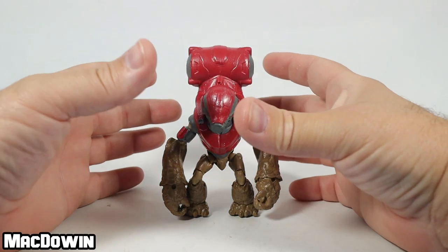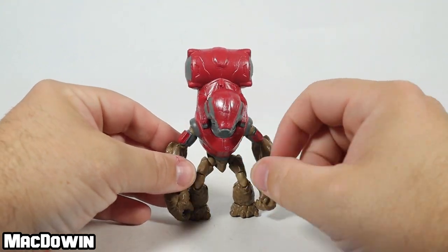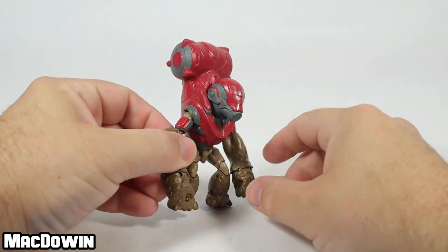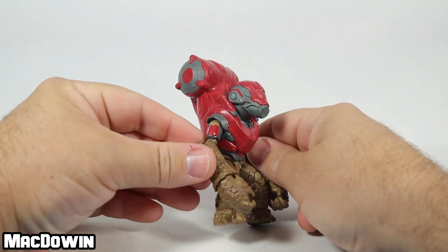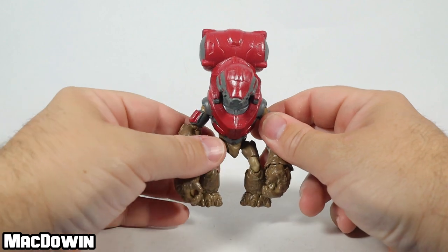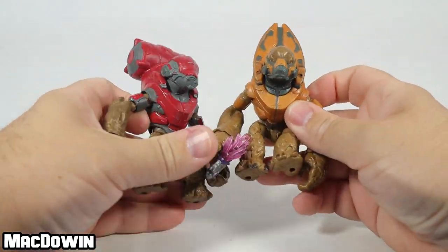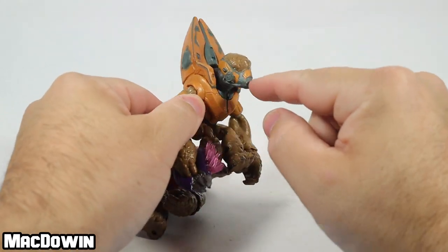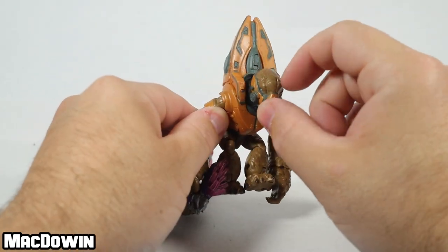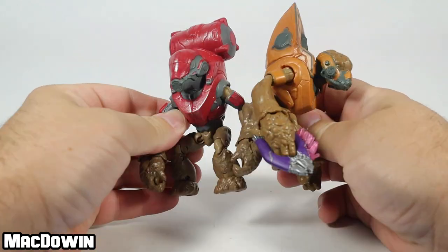The Grunt appears to be wearing the Imperial harness — that's the red, the tank and all that stuff — with a full face armor covering right there. It looks kind of neat. It's definitely different than the other Grunt which I've got right here. This one's only wearing a partial face covering. You can see the top of his head and it definitely has a different tank style.